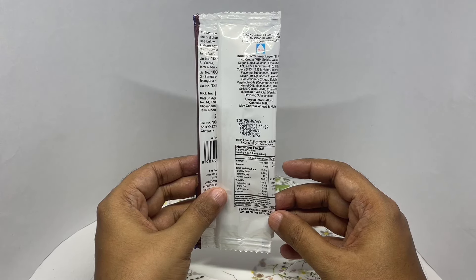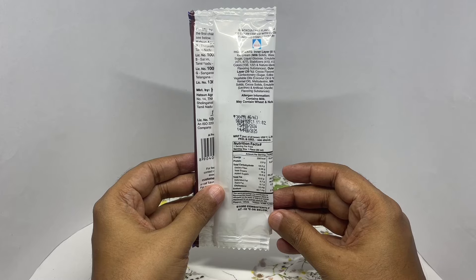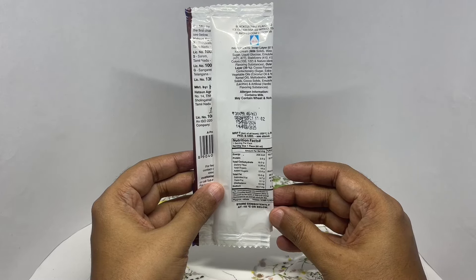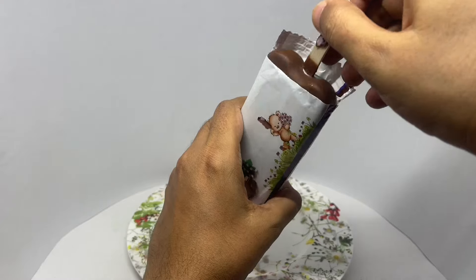The outer chocolate is made from cocoa flavored confectionery, sugar, edible vegetable oil, coconut oil, palm kernel oil, maltodextrin, milk solids, cocoa solids, emulsifiers, artificial vanilla, and flavoring substance. This has around 206 calories and is manufactured in Salem, Tamil Nadu, India.